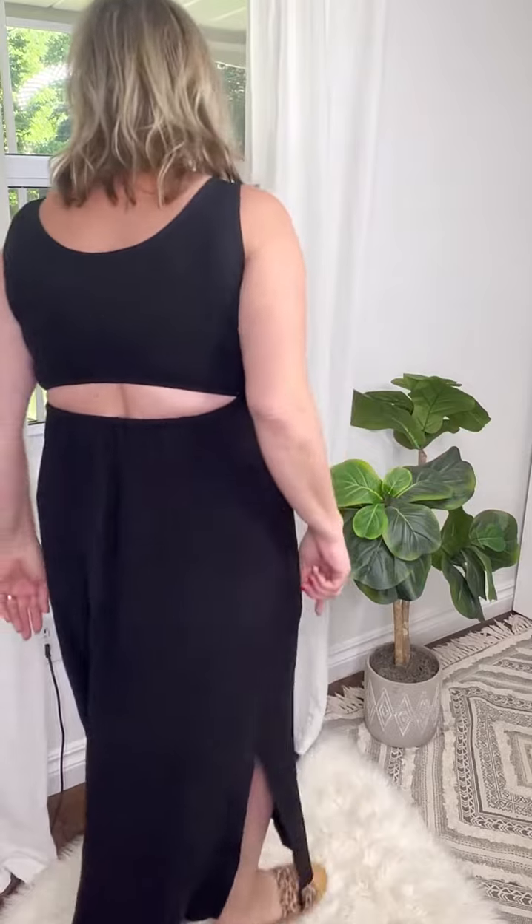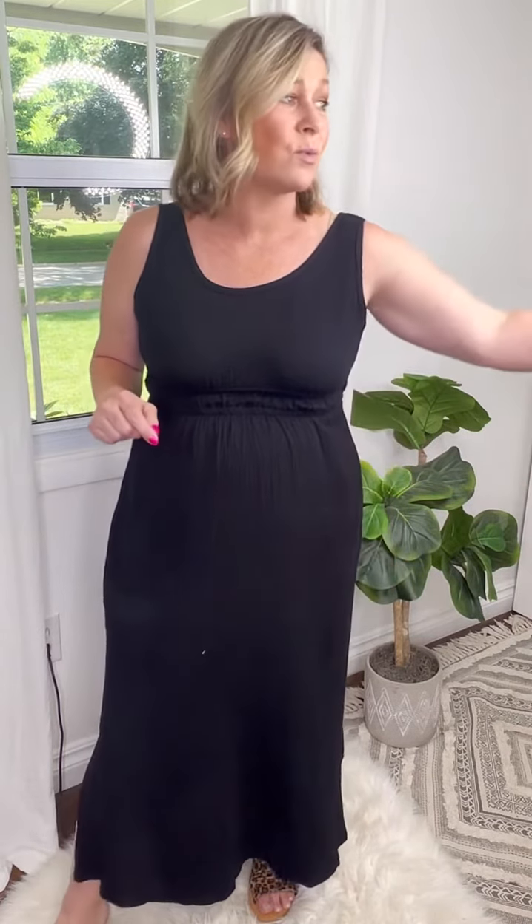So again, the back. Sizing wise, I stock true to my size in this. I am a medium wearing the medium and I am 5'5". This is more of a maxi style — it's just above my ankles but would look good even on a midi if you are taller. My suggestion is to stick true to your size in this one, and maybe even grab both colors.